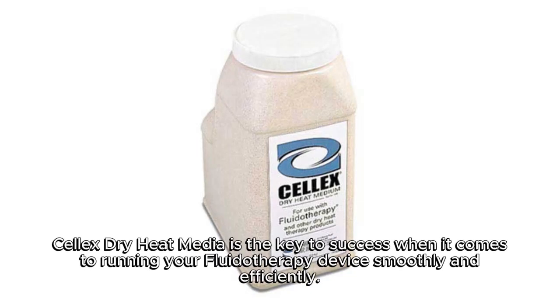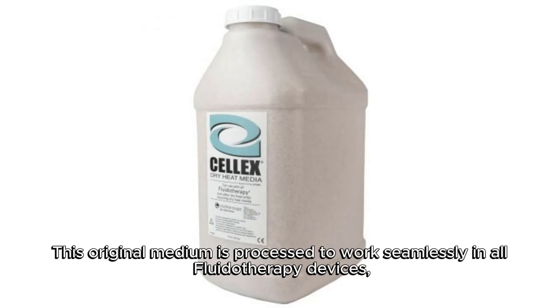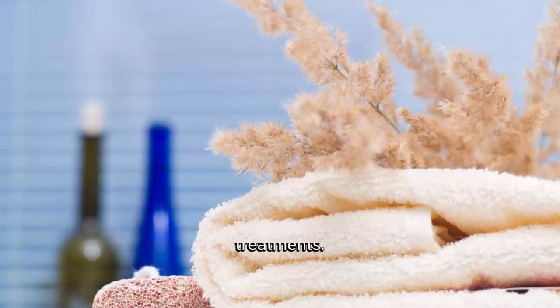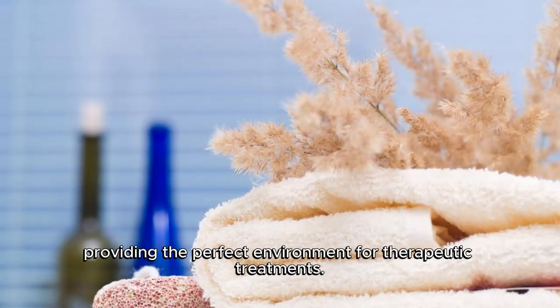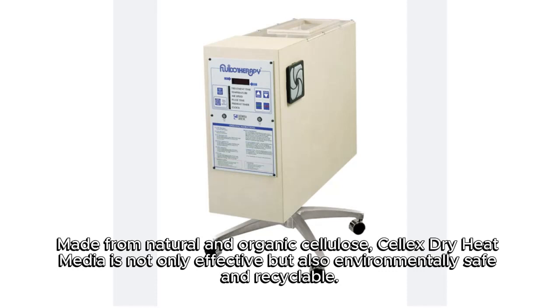Selex Dry Heat Media is the key to success when it comes to running your fluidotherapy device smoothly and efficiently. This original medium is processed to work seamlessly in all fluidotherapy devices, providing the perfect environment for therapeutic treatments. Made from natural and organic cellulose, Selex Dry Heat Media is not only effective but also environmentally safe and recyclable.